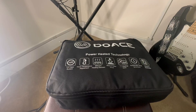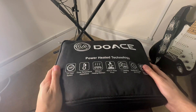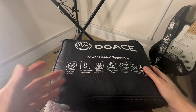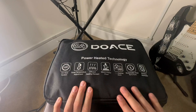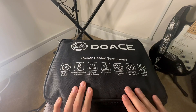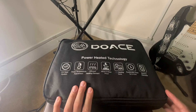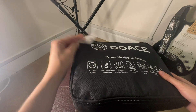Hey guys, welcome back. Today I will be reviewing this DUA's power heated technology jacket. It's a 12-volt heat system with 3 temperature adjustments. As you guys can see on the top, it's water and windproof, has different heating zones, and sustainable work for 5 to 10 hours. The best part is it's machine washable.